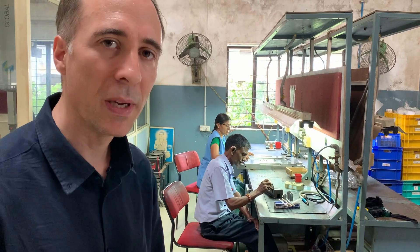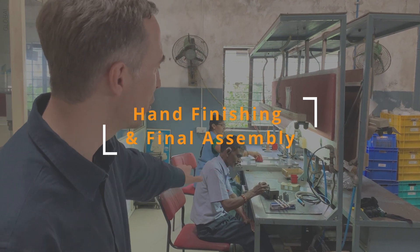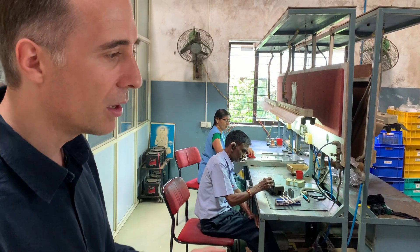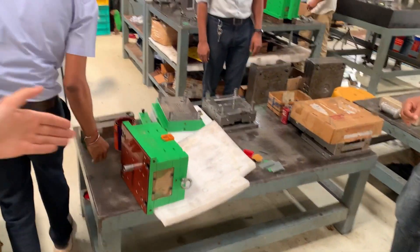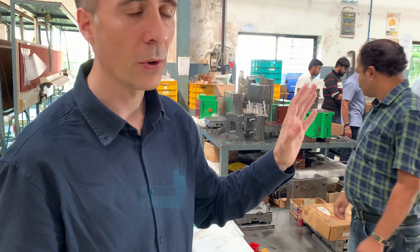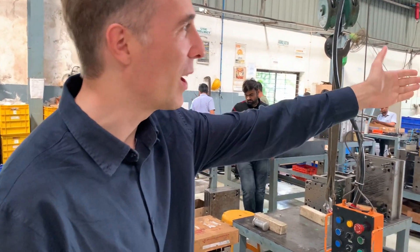Once the parts have been verified to be dimensionally accurate, there might still be some finishing required — some polishing like you can see here. Then it comes here for final assembly. Once the tool has been fully assembled, it goes for the trials. The good thing about this company is that they have a plastic injection molding workshop right here.